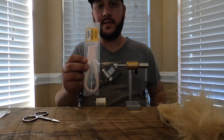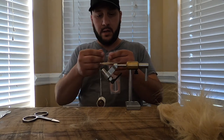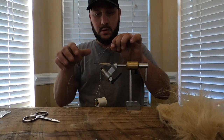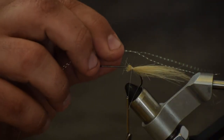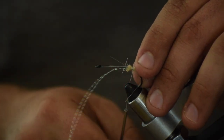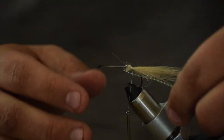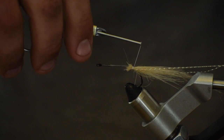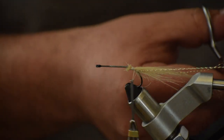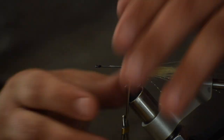Now the next thing you want to do is add some flash. I like adding this pink flash — shrimp pink is what it is. It looks really good. I'm just going to pull two strands out. I'm going to put the strand on the back side, measure it with the longest fibers, come just a little bit shorter than that, and tie it in on the back side. Then just wrap it over the top and tie it in on that side, then trim them. So that's got four strands of flash — that's actually enough.